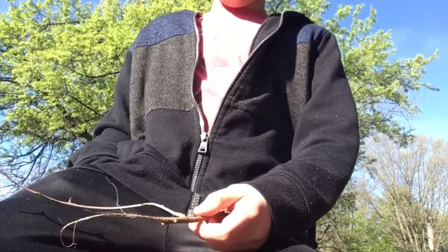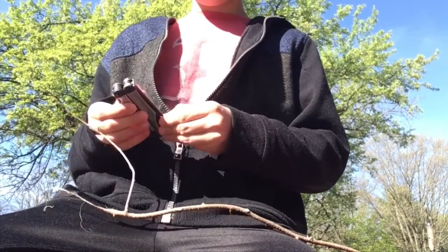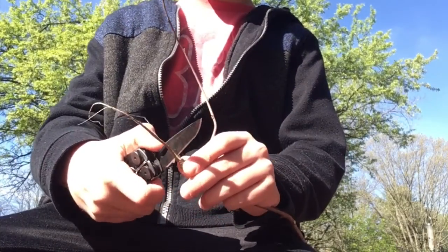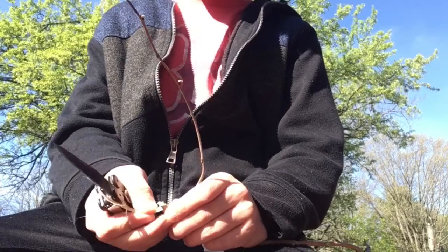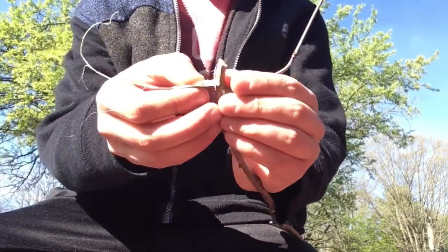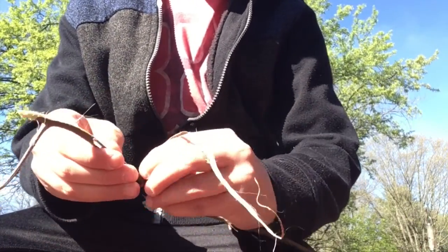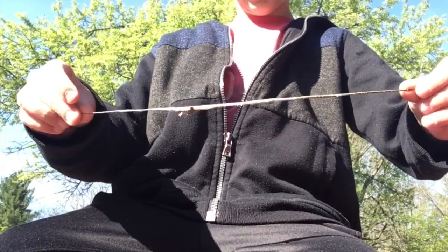Now again, we're gonna take out the Leatherman, and starting from the top you're just gonna work your blade under the bark, just like that. So you have a little bit of peeled bark. Now what you're gonna do is pull that piece — I've got a pretty long piece here. Let's just set that down, we're gonna use that later.